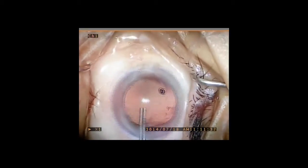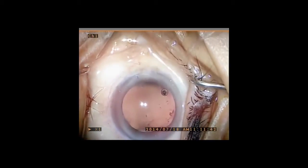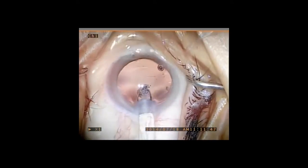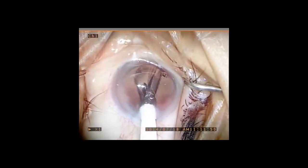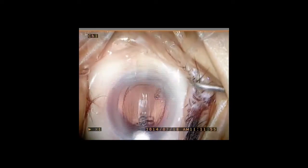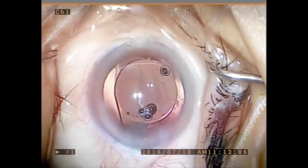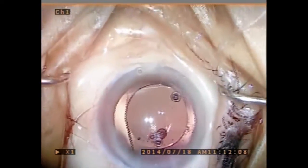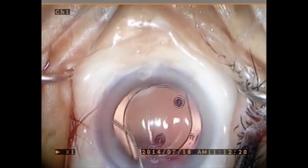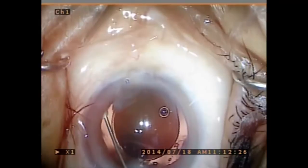A LensTech HD monofocal lens is then delivered into the capsular bag in a controlled fashion. Then a Rycroft 30-gauge cannula is passed under the iris and over the peripheral anterior capsule in the area of the zonular dehiscence in order to deliver 0.2 cc's of Trimoxy Vanco into the anterior vitreous.